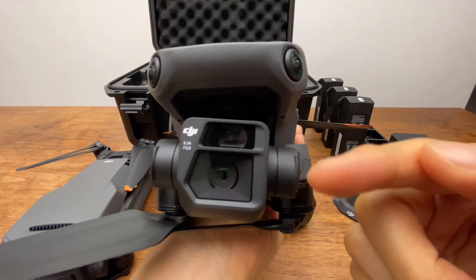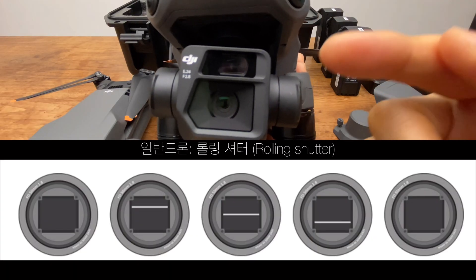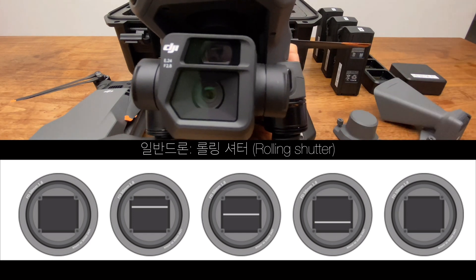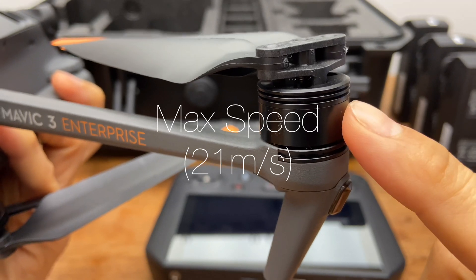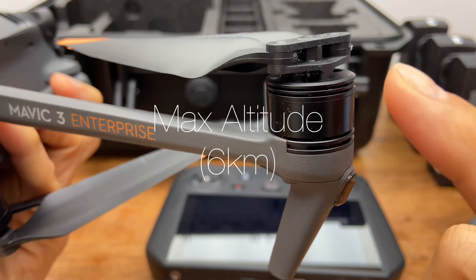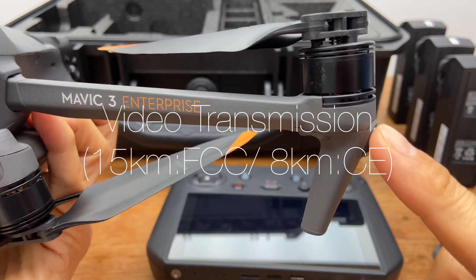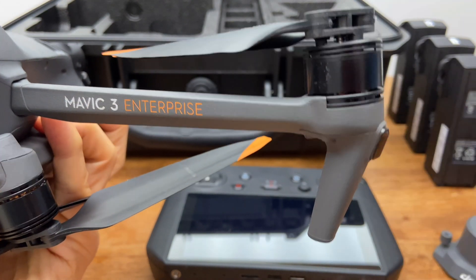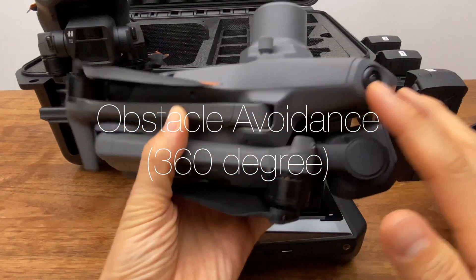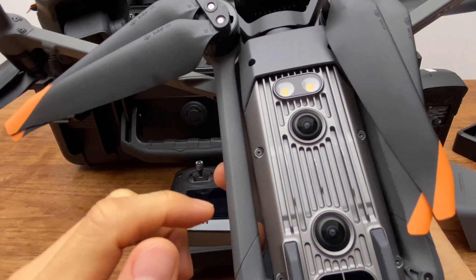It showed the following: there are two sensors in front and back, which can be found in 360 degrees.